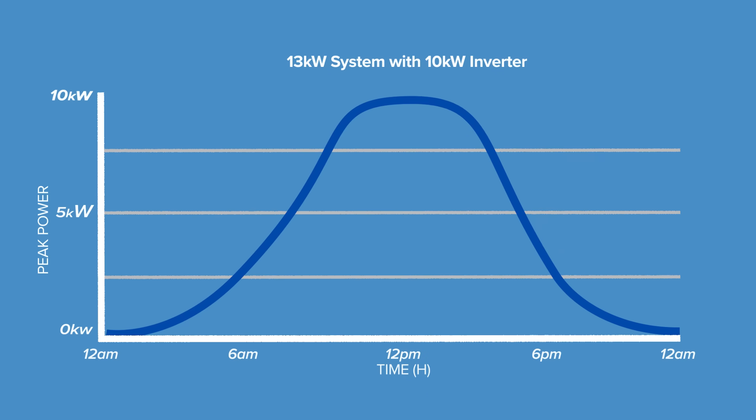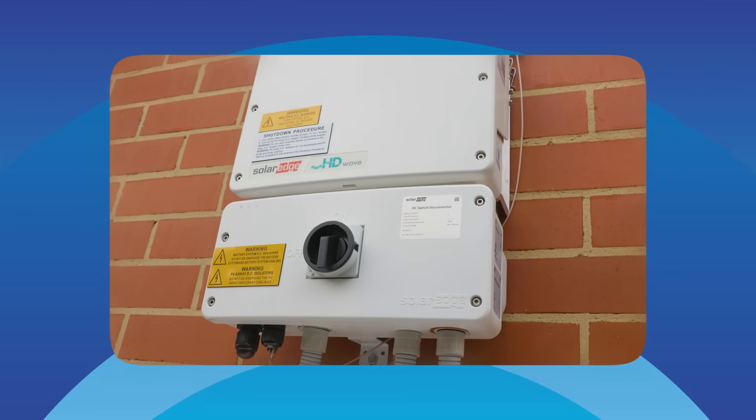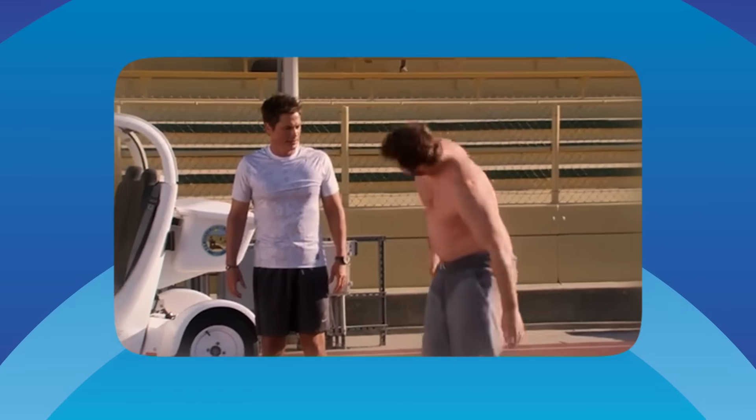Goldilocks weather — not too hot, not too cold. Here's what a 13 kilowatt system produced on a cracker of a day: see how it only hits 10 kilowatts right at midday, throttled by the max inverter power. Even with a bigger inverter, you'd probably never hit 13 kilowatts anyway — because your panels get dirty, there's always some power lost in the wiring, your inverter isn't 100% efficient, your panels degrade slowly over time, and panels don't like working when it's too hot. Most systems only achieve about 80% of what they say on the box, so if your system doesn't hit those perfect numbers, don't stress — it's totally normal.